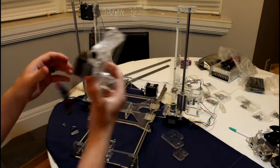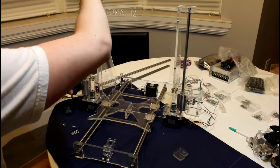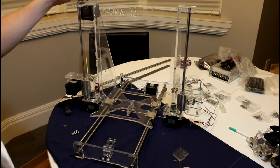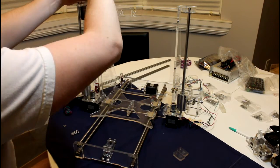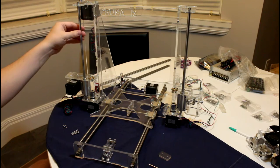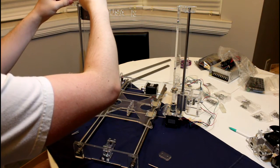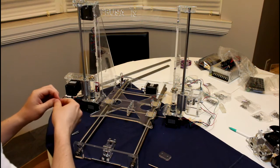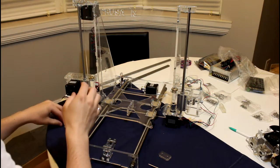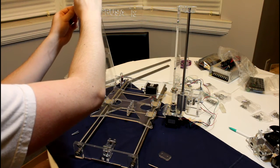Then we will place the X axis motor on the other side and do the same thing. To secure the ends of the rods, small acrylic pieces are placed on top with two M3 x 25mm screws fed through each side, and then M3 nuts fed on the rod. Be very careful on how tight you make these, as the acrylic is subjected to a bending force and will easily crack.